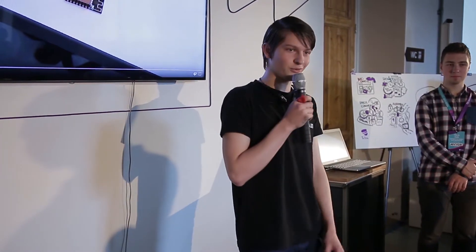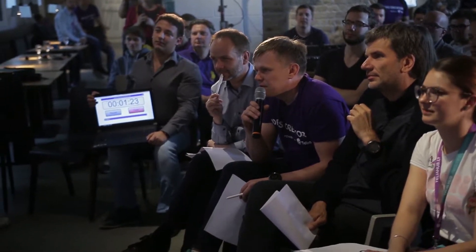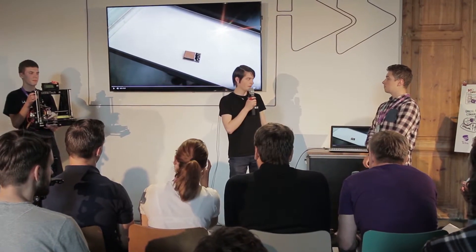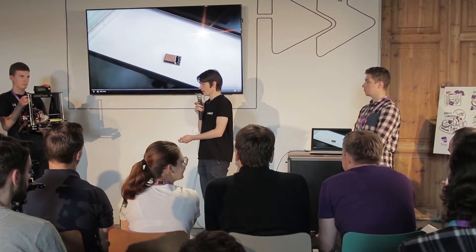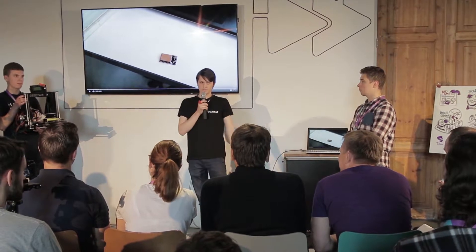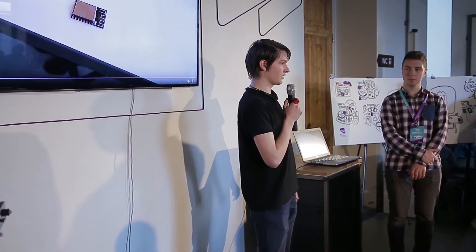For next steps, what we need is a little more money to develop the prototype, which we could connect with the printer. So really, just a little funding.